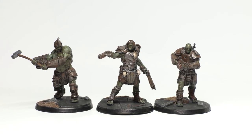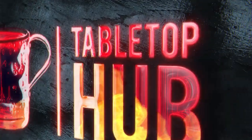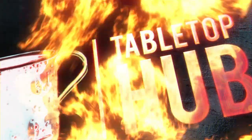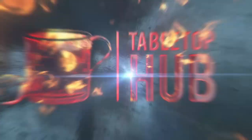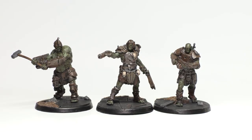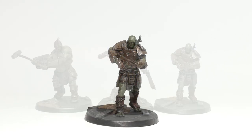Today I'm going to show you my attempt at painting the Super Mutants from Fallout Wasteland Warfare's core set. Hey everyone, Sam here from the Tabletop Hub, your one stop shop for all things tabletop, and today we are back for another Fallout Wasteland Warfare painting guide.